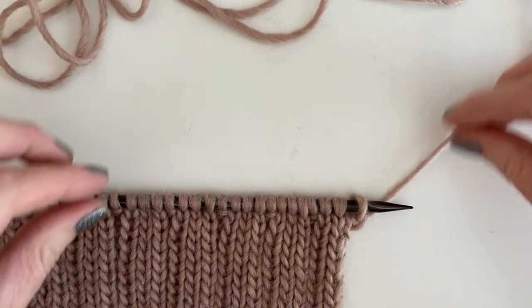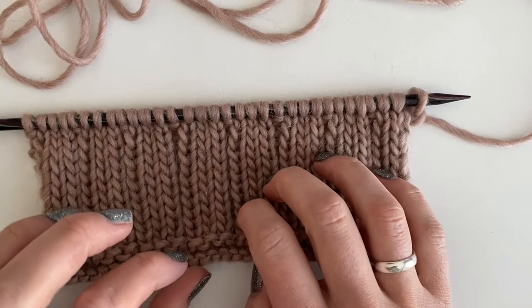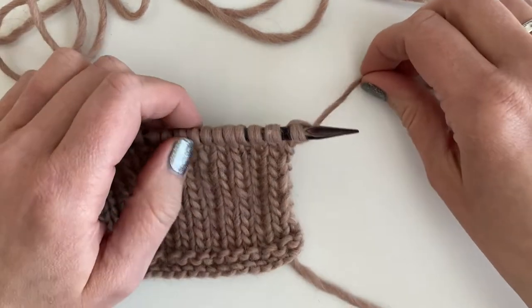Hi everyone, this is Erin Gates from Lizzy Knits and 3Birds Yarn Studio, and today I want to show you how to do the 2 over 1 LPC and the 2 over 1 RPC cable knit stitches.